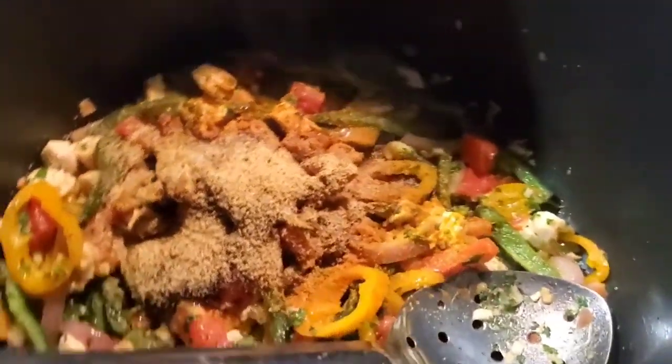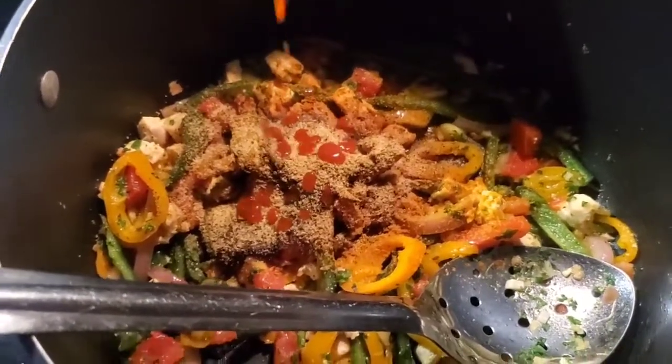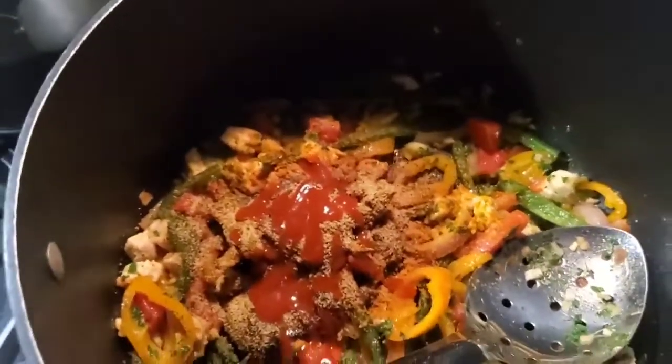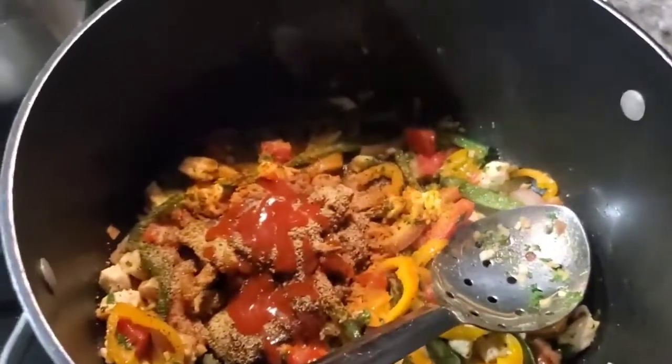Now let's get the heat up a little bit. I have some sambal but I'm just going to use some sriracha here to increase the heat just a bit. We're just building flavor on top of flavor on top of flavor — when you taste this, you'll be like, damn, that's good.